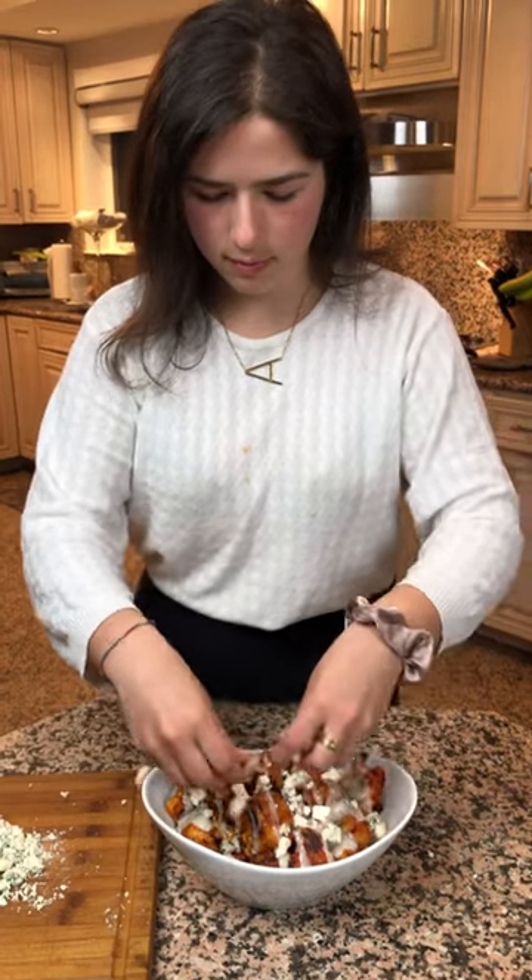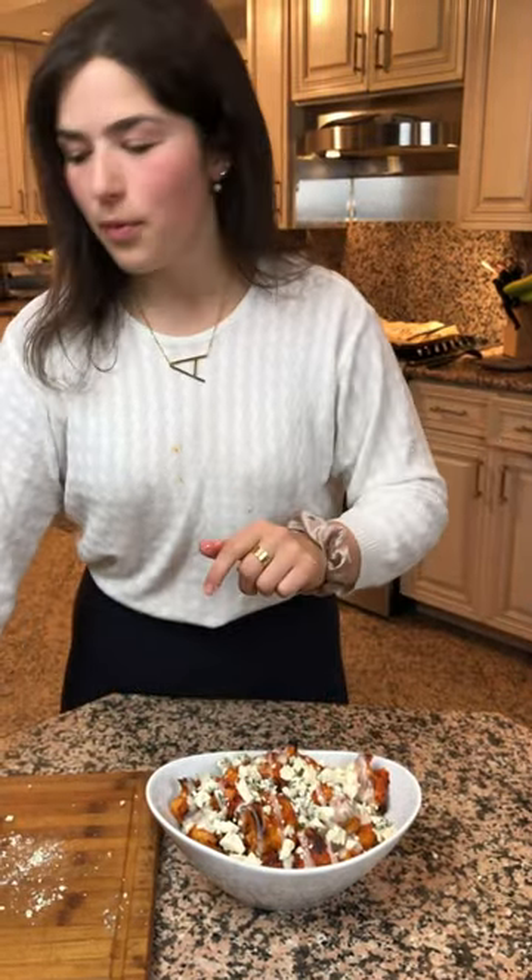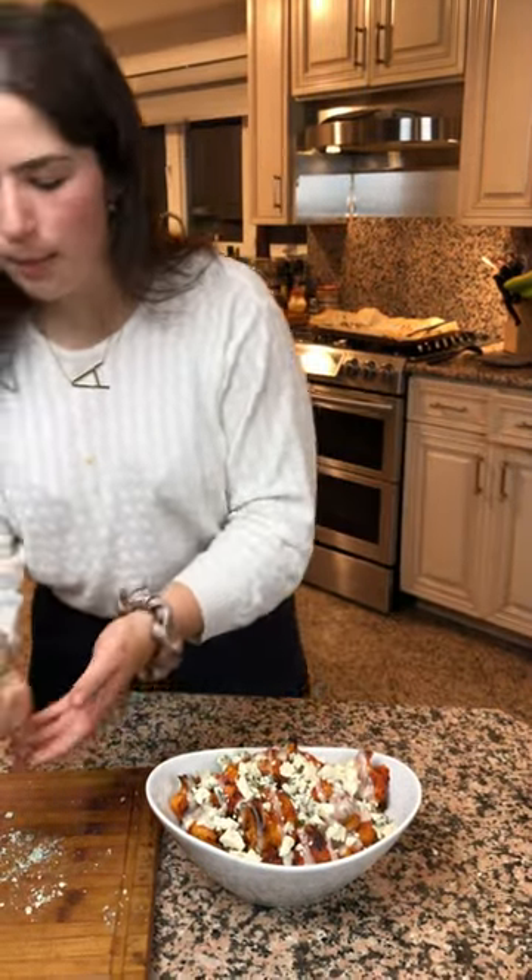A little bit of blue cheese dressing. Next, some crumbled blue cheese. And lastly, I'm going to be adding some chopped up green onion.